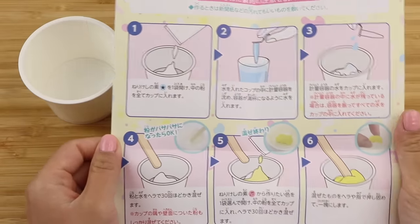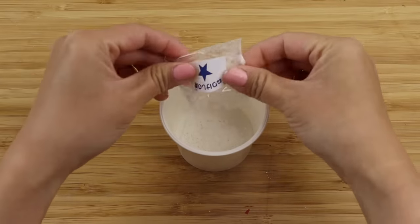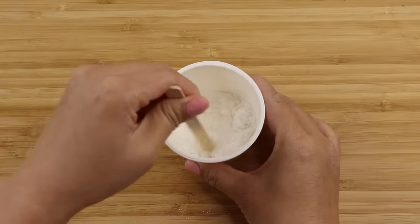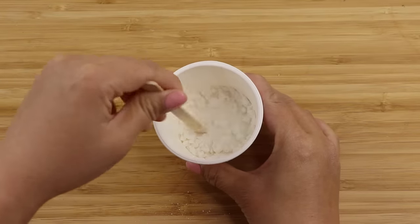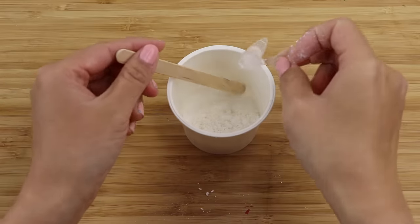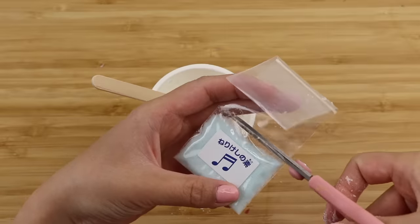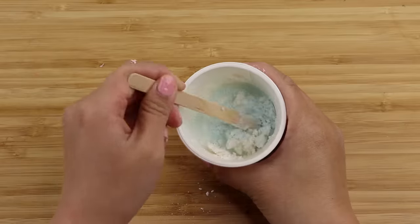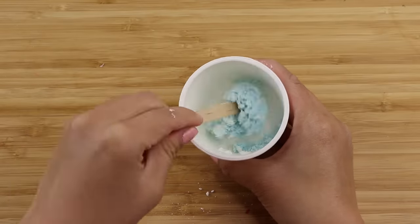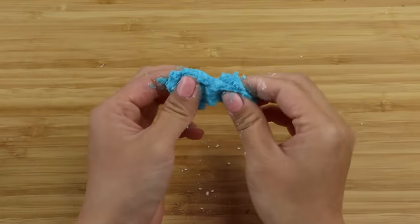The instructions look pretty simple so I'm diving right in. First you add the powder with a star in it, followed by one measuring tip of water. As I tried to mix it I noticed it's extremely dry — it basically looks like crumbly eraser shavings and I can't imagine how this is going to turn into a putty. So I decided to add a second measuring tip of water, which made it look a bit more solid. Then I added the blue powder which contains color and scent. It still felt quite dry so I started kneading it with my fingers, and I quickly realized I had made a mistake — the mixture became super sticky and I definitely shouldn't have added the extra water.